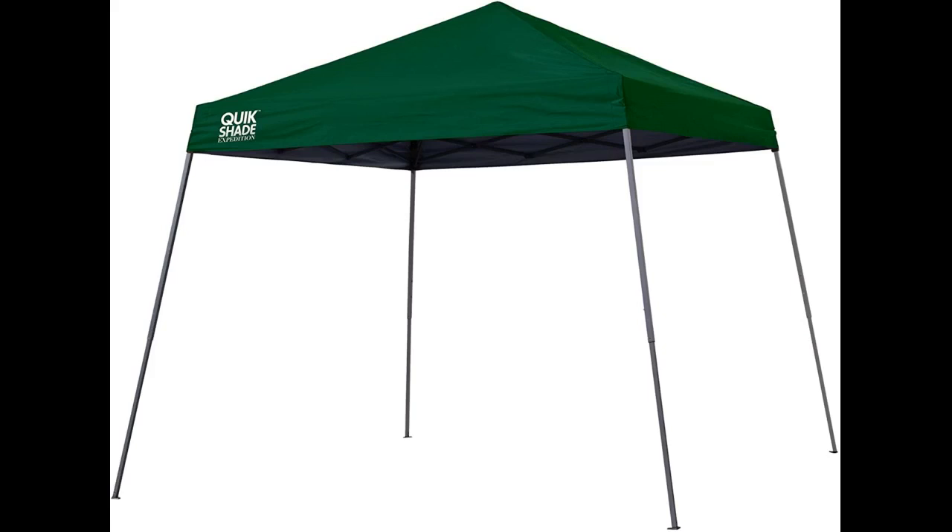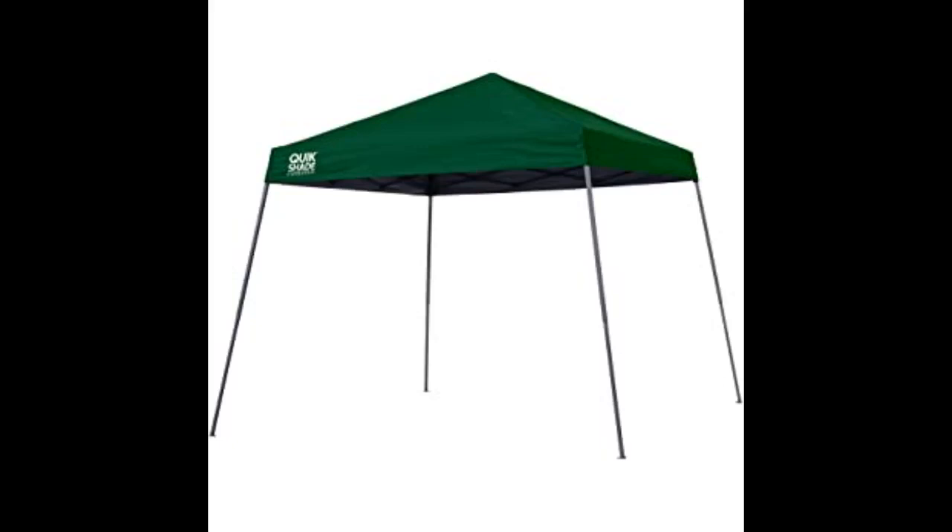As usual, setup was simple, even doing it by myself. It's a matter of pulling the unit open from the poles, stretching it out until fully extended. The center pole for the top extends upward automatically as you open the unit.